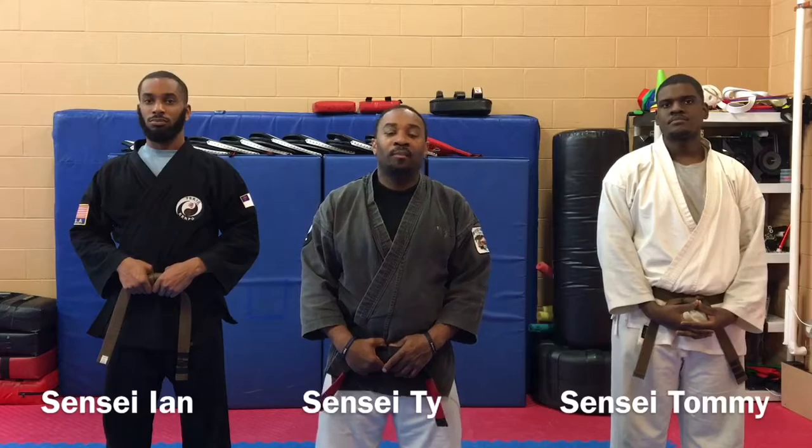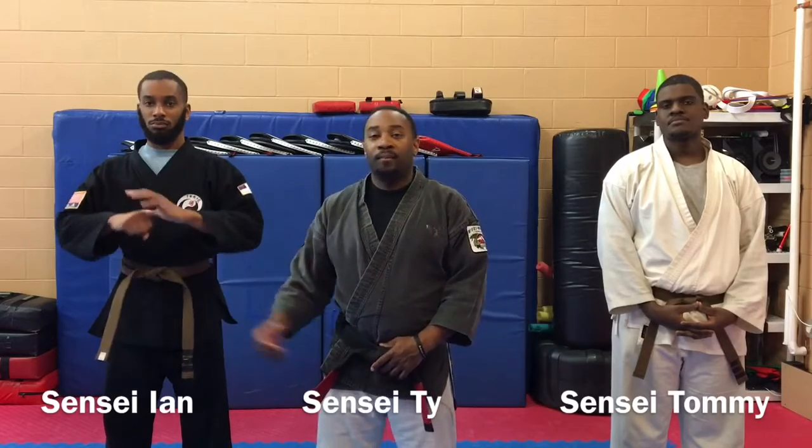Welcome to Tekyo Kempo's technique series. I'm Sensei Tai, Sensei N, Sensei Tommy.